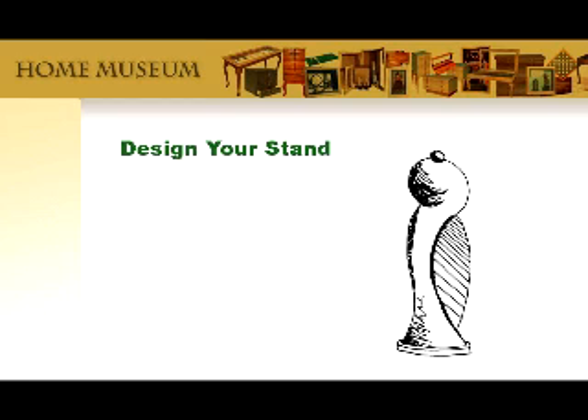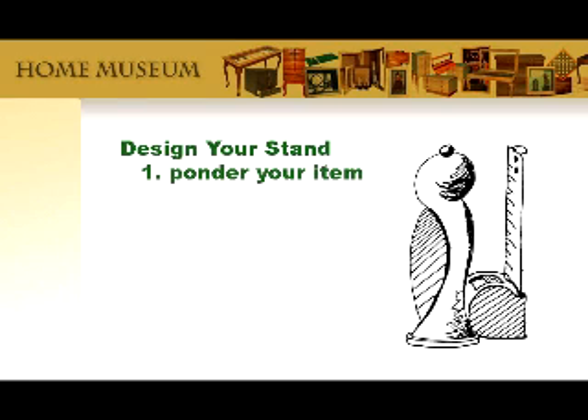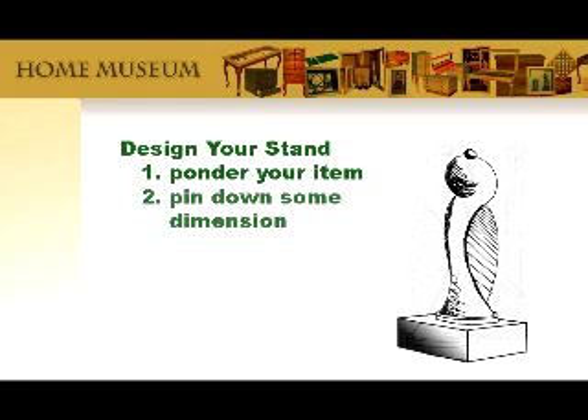Have a look at the item you want to showcase. How tall is it and how tall ought the stand to be? Maybe one fourth or one fifth the height of your item — or if it's going to be behind something, maybe you want it a little bit taller. You will need three dimensions: the width, the height, and the depth. Don't worry if you're not sure; these stands are so easy to make that it's no big deal to make another one if your first one isn't quite right.